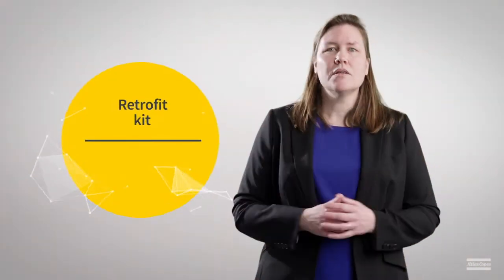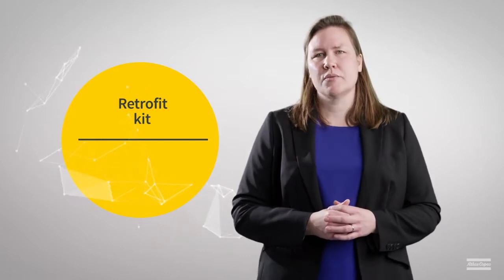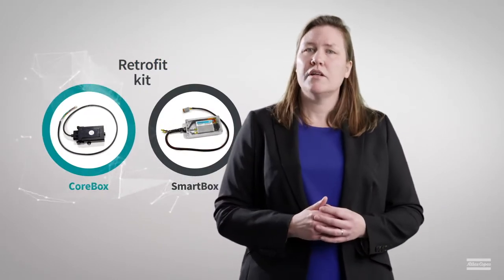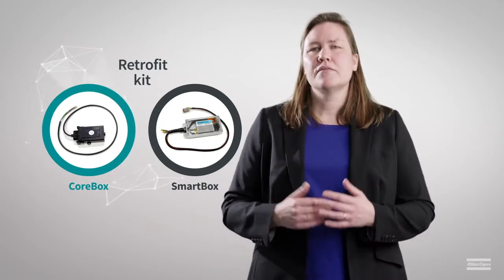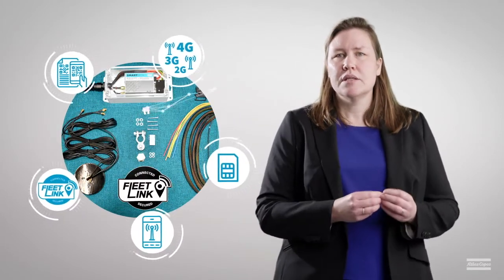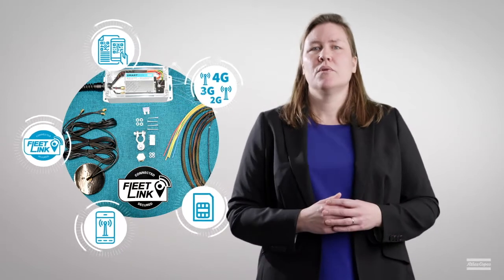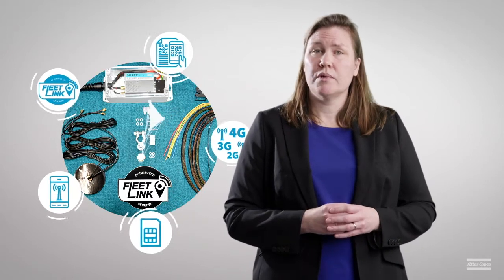So, what's included in the retrofit kit? It starts with the connectivity hardware. Both the SmartBox and the CoreBox hardware are available as a retrofit kit. The hardware comes with an active SIM card, the cables to connect the hardware to the equipment, and GSM and GPS antennas. The instruction manual and video are available in PowerConnect by scanning the QR code on your equipment.